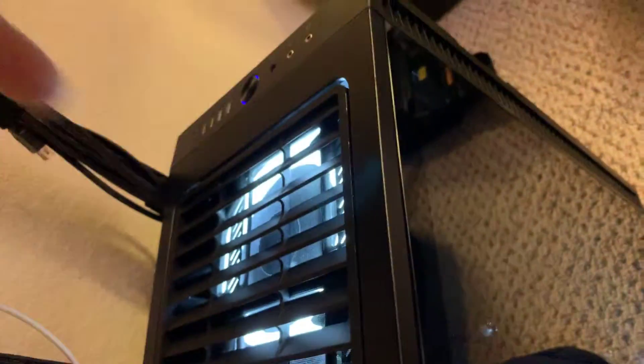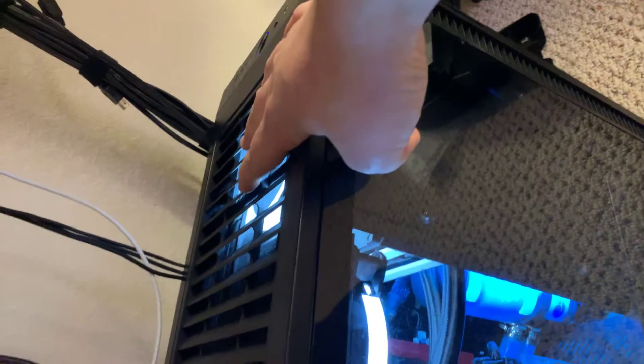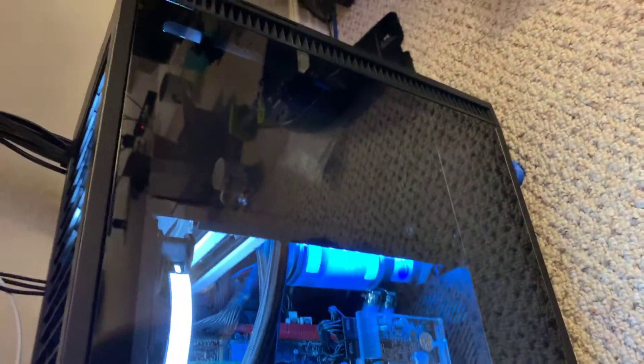I added another fan up here, moved my two hard drives slightly down, and added a fan over here pushing in. This one and this bottom one are pushing in — the bottom one pushes up. I 3D printed these legs so it gets enough clearance for airflow underneath, though it's still a little tight. The intake fans are hooked up to 12 volts all the time, the GPU ones are also on 12 volts, and the front fans are hooked up to the controller.